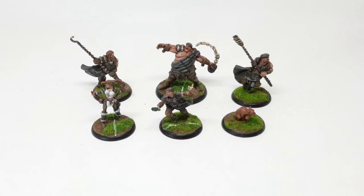Hi guys, Dave from Guerrilla Painting here with the first Guild Ball video that I'm going to be doing. So here we have the first team that I painted up — the Brewers — and these are the miniatures from the kickoff starter set.